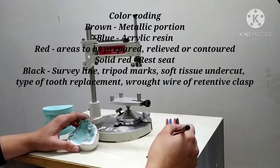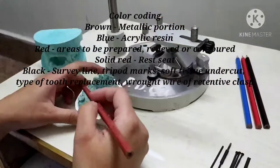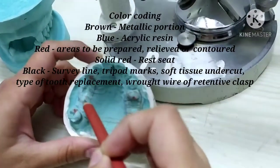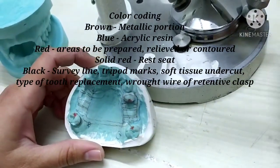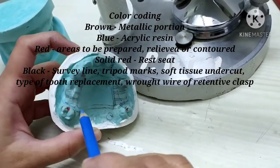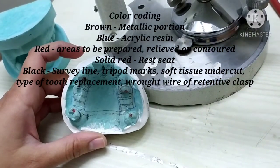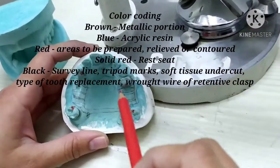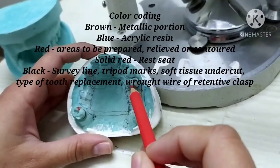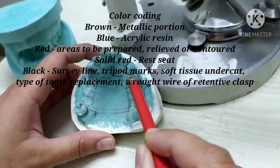First, the brown pencil is used to mark the metallic portions of the denture base. The metallic portion of the framework is marked with the help of the brown pencil. Then, the blue pencil is used to mark the denture base area or the denture base extension where the acrylic portion will be extended. The red color is used to mark any interferences, any relief to be done, or any contouring of the crown or tooth structure.